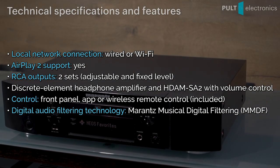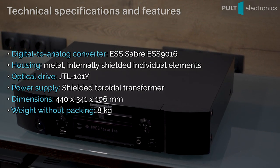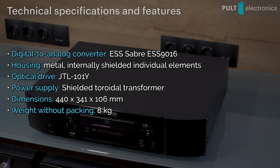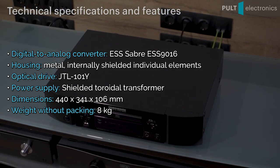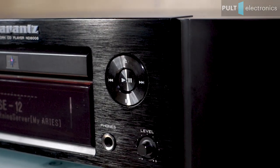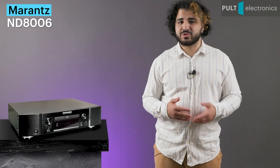The sampled analog signal can be output to a standard RCA on the back or to the headphone output. For the headphone option, there is a separate amplifier inside the ND-8006, and next to the 6.3mm output there is a separate volume control. This is an interesting player, because it is useful to both CD lovers and fans of listening to files, as well as fans of modern audio streaming services.